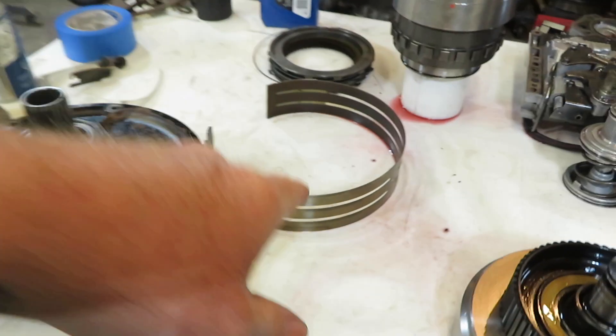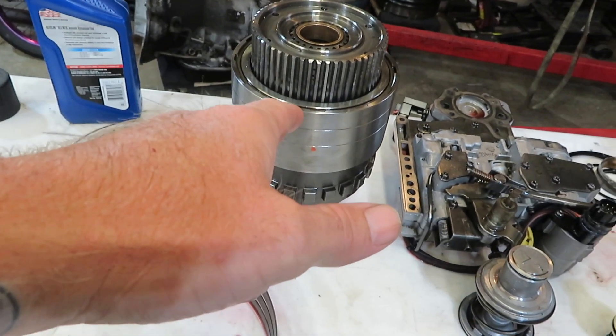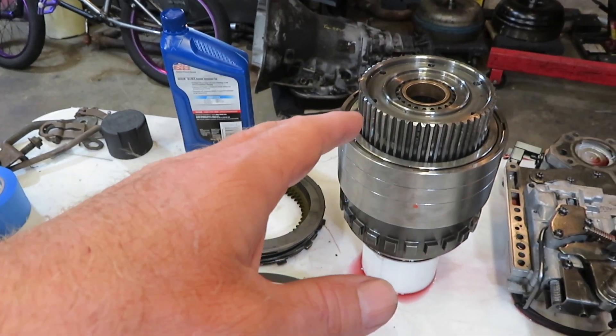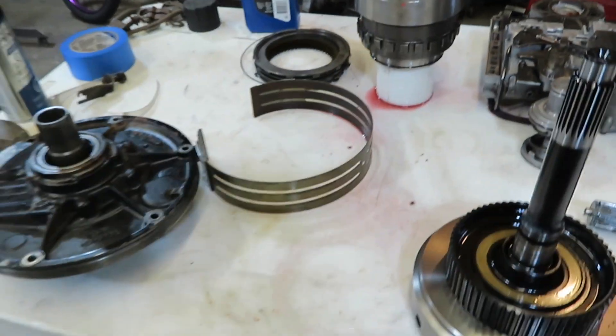That pretty much takes care of the direct drum. There will be a new band put on when we do the housing build — that'll be a separate video. Next thing I need to do is get the overdrive assembly taken care of, because I'm going to be using my intermediate shaft as an alignment tool — a long piece of pipe — to be able to press everything back together. So coming up next is the overdrive build. If you don't mind, hit that like button, give me a thumbs up, subscribe if you haven't already, and we'll talk to you guys later.